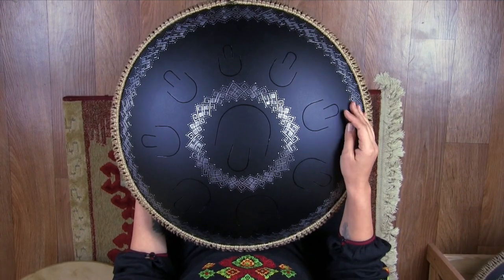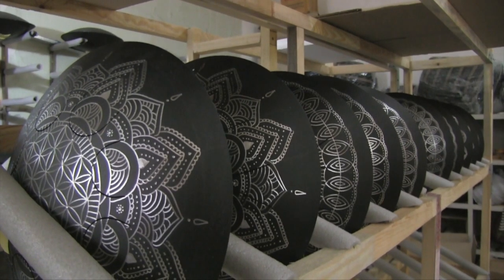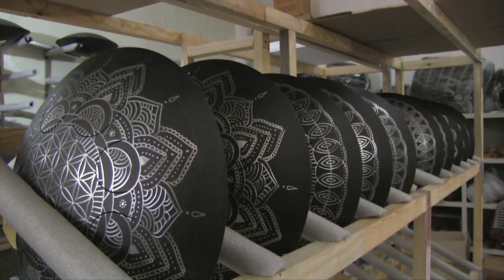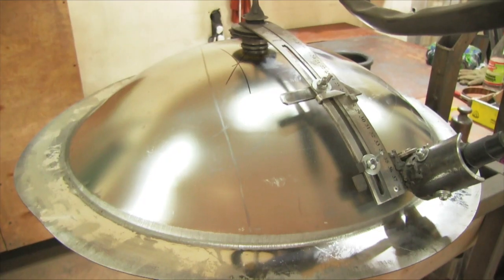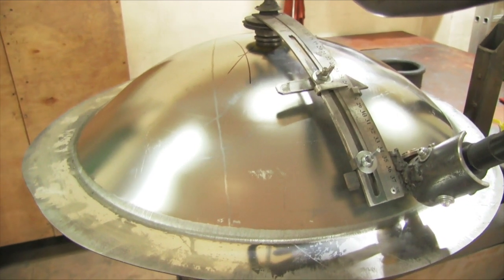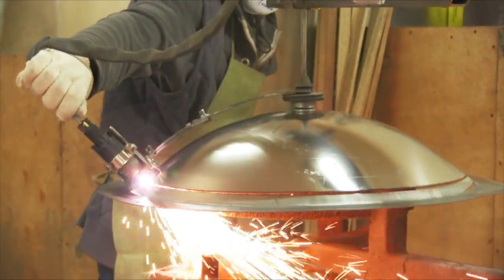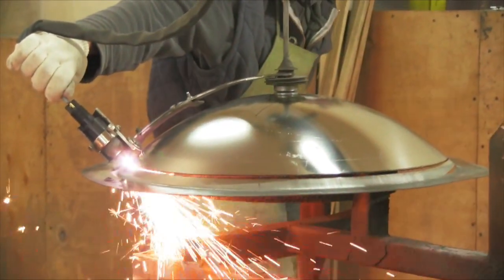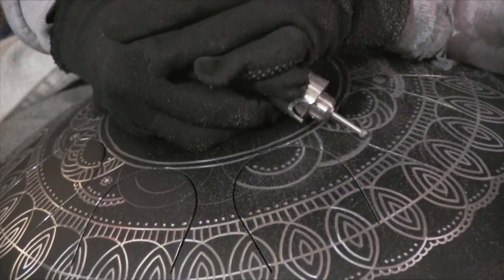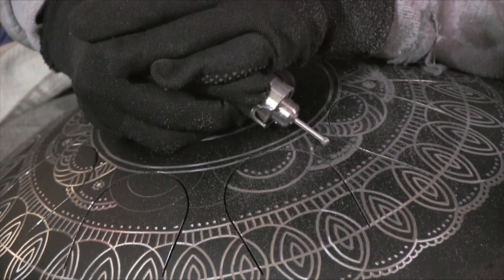So, what is Gouda Drum? Gouda is a musical instrument – an overtone tongue drum, or tongue drum as another popular name for this class of instruments – created in Ukraine by the workshop Zen Percussion Company. This drum is made of two hemispheres of stainless steel and tuned to produce clear and harmonious tones.